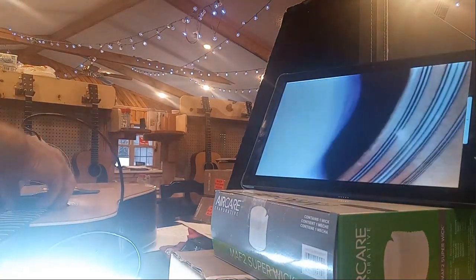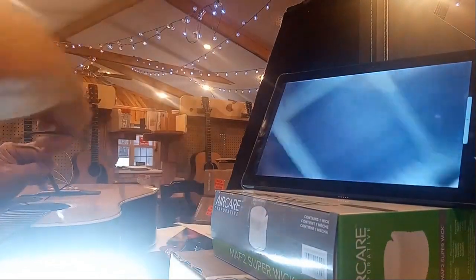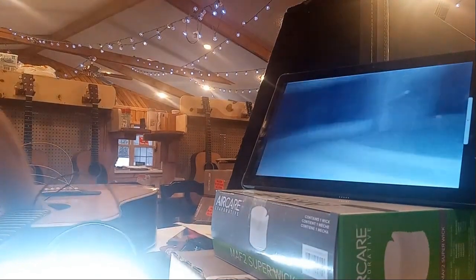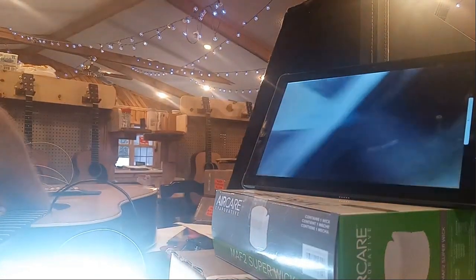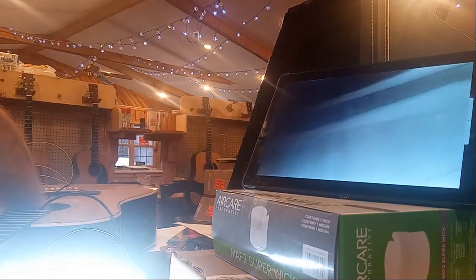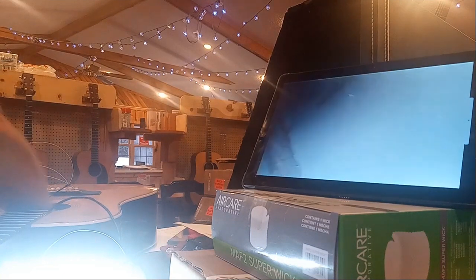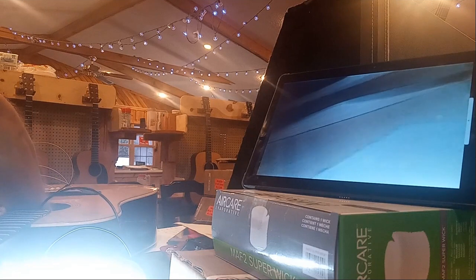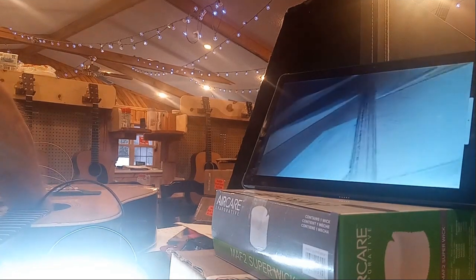Let me show you the bridge plate. Here's another picture of the top — no repairs anywhere. There's a B-string crack I'll show you in a minute. Right here is one side of the bridge plate.